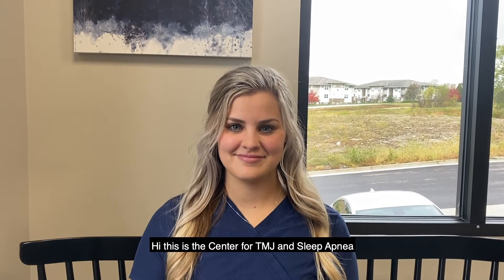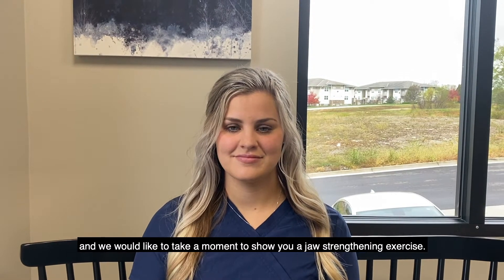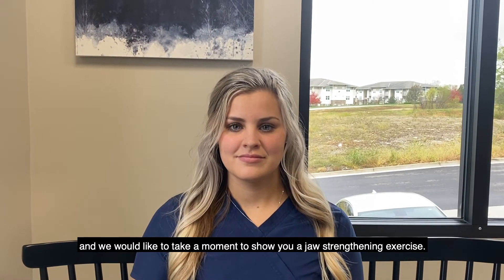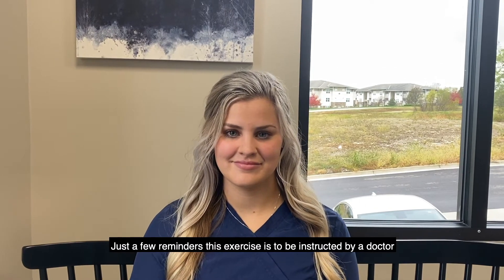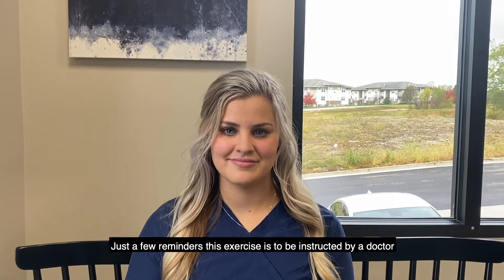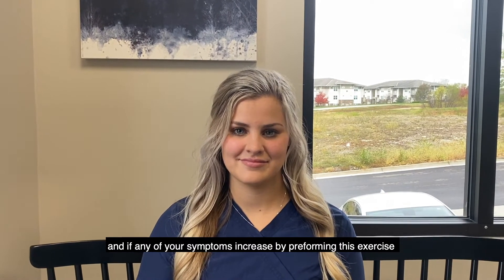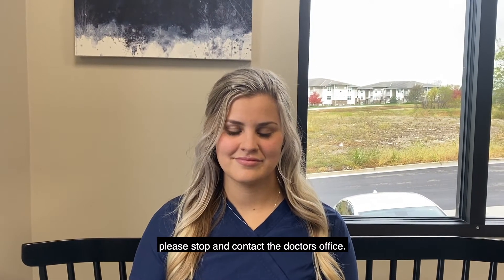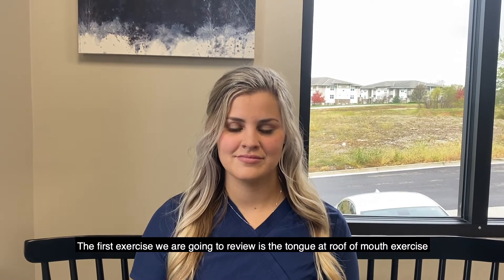Hi, this is the Center for TMJ and Sleep Apnea, and we would like to take a moment to show you a jaw strengthening exercise. Just a few reminders: this exercise is to be instructed by a doctor, and if any of your symptoms increase while performing this exercise, please stop and contact the doctor's office.